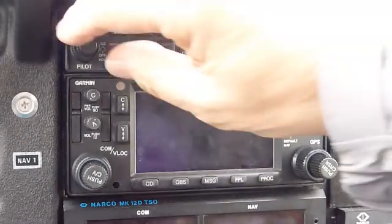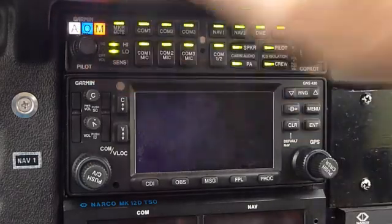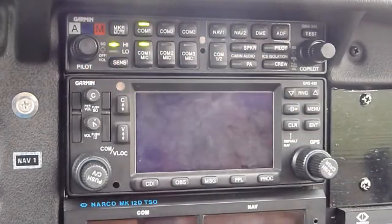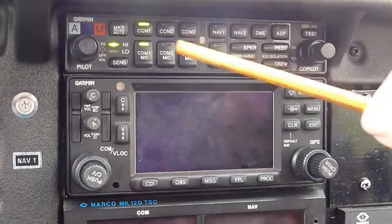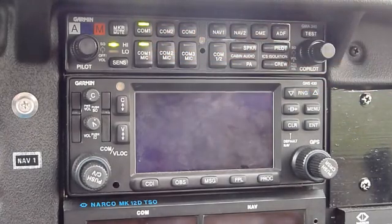It turns on by turning on this knob here, and as you can see when it does, you get some lights to tell you that it's working. You can see the lights here on comm one are on.